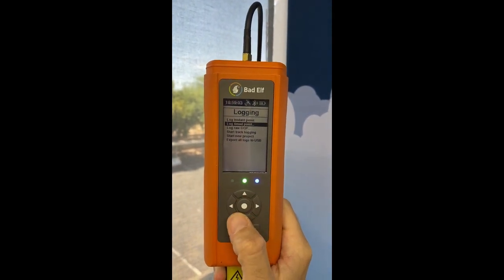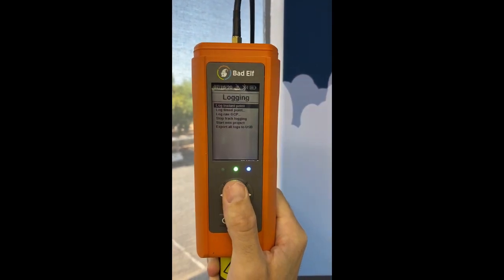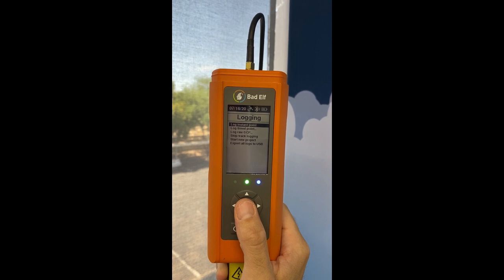Also know that if you wanted to start a track log or raw GCP, you can be doing that while also collecting points. So you can actually be simultaneously collecting multiple types of measurements at multiple locations.